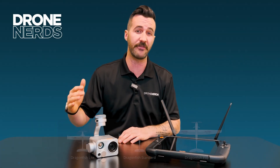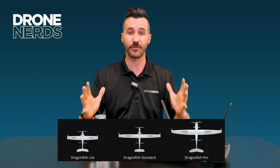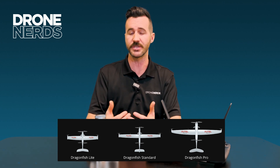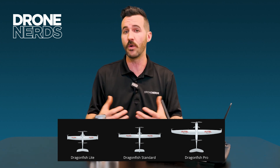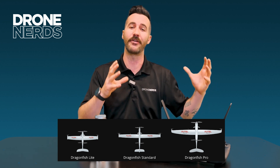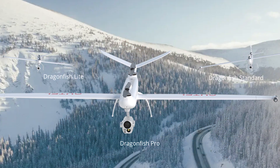You have the first entry level, which is the Light — the smallest of the three. Then the middle ground, you have the Standard, and that's where you've seen most of the videos and what we've been flying. And then you have the big dog, the Autel Dragonfish Pro — obviously the biggest of the fleet, able to have the longest flight time and carry the most weight.